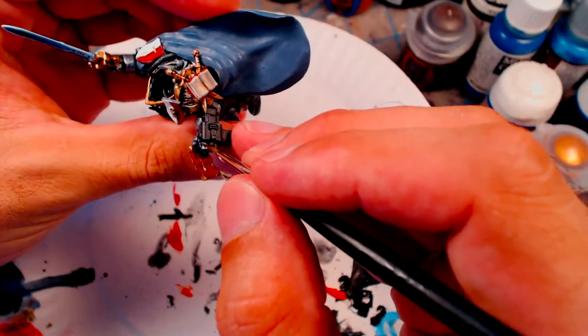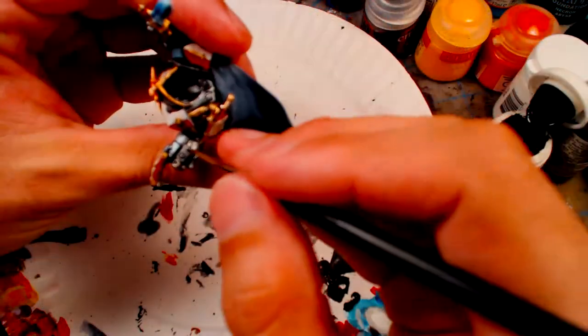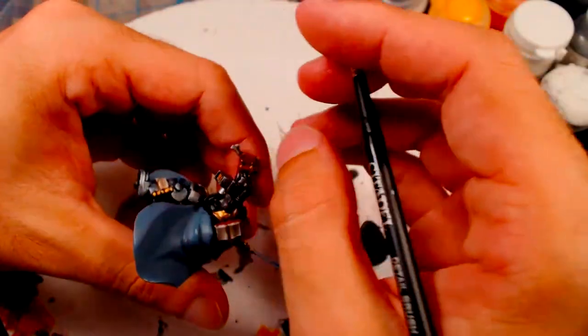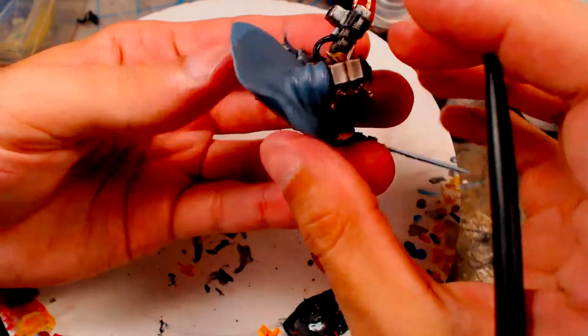For the Storm Bolter, the metallics are Vallejo Oily Steel with a Sepia wash. The bolter casing is painted a solid black with a thick Citadel Eschen Grey highlight, followed by a thin highlight of Vallejo Somber Grey.